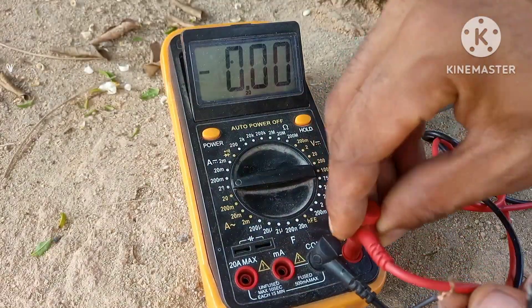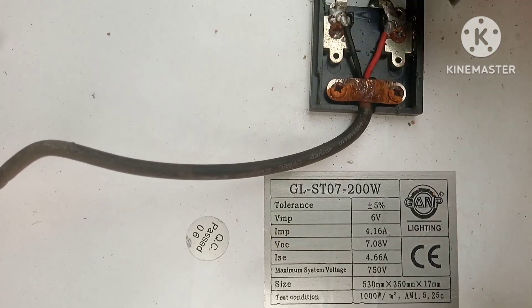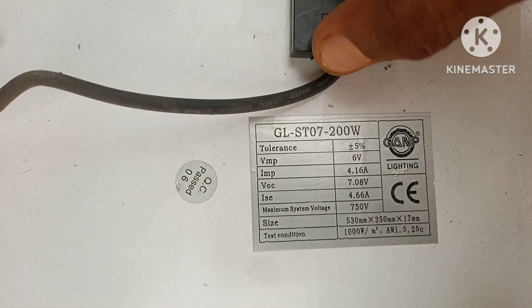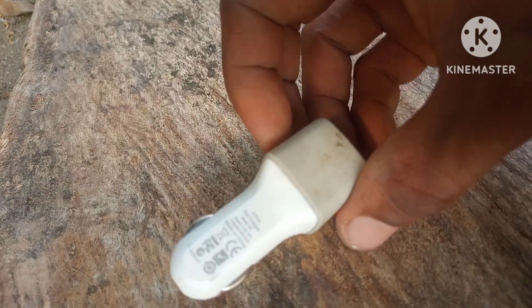I see a lot of people just hook up a USB port directly to the output of the solar panel and use that to charge, which is really dangerous. So we need a 5 volt output from the solar panel, and we're going to use a simple converter to do that.